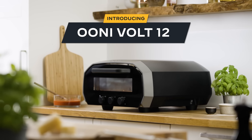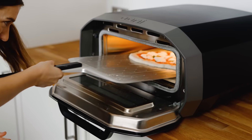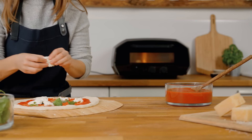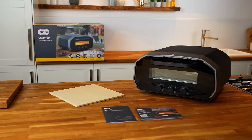Univolt represents the biggest leap forward in pizza oven design by being our first electric indoor and outdoor pizza oven. Volt is a super exciting addition to our range. It's perfect for anyone looking for a pizza oven that offers maximum versatility and performance, all in a beautiful modern design.